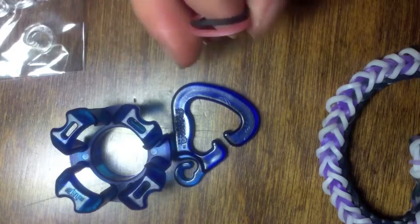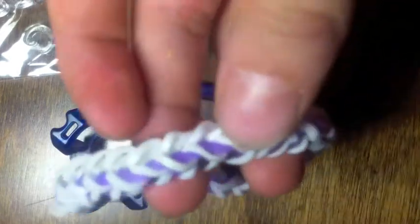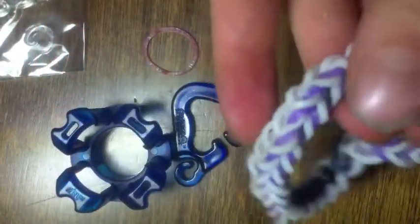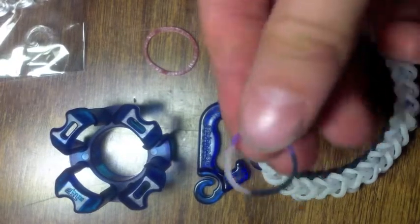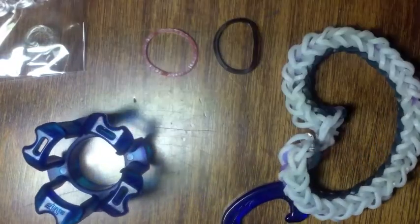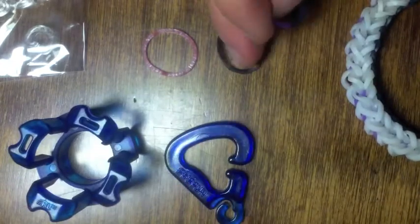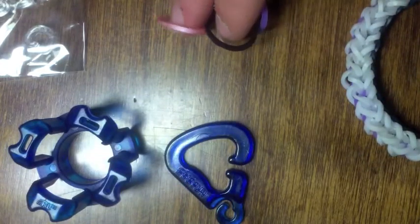Today I'll be using these two colors, pink and black, but I recommend using a triple color — a color with three colors on it. I used the purple potion bands from Rainbow Loom's Halloween collection, so it gave off a really Halloween effect. But I'm going to make mine a little bit more happy and using pink lemonade and black.